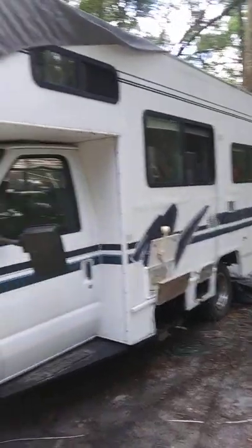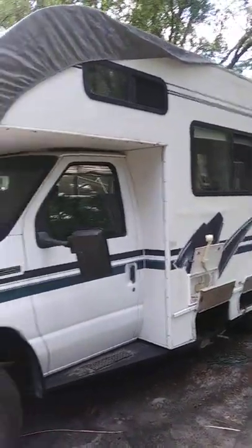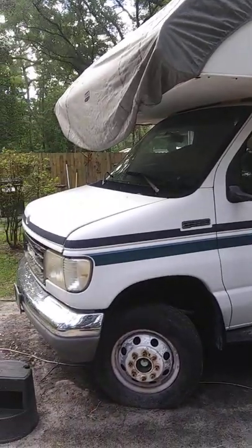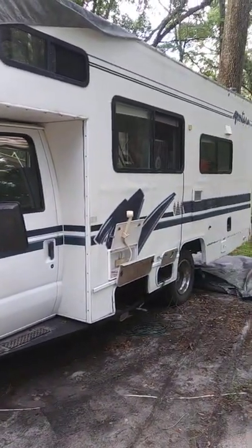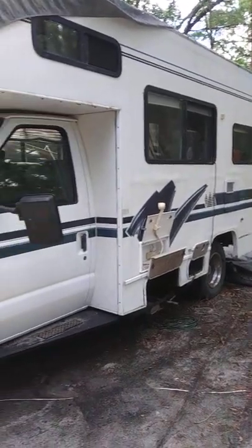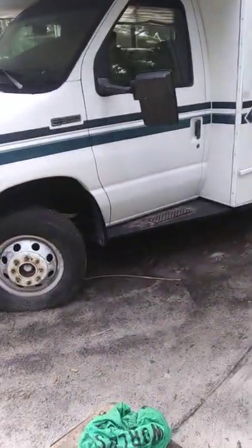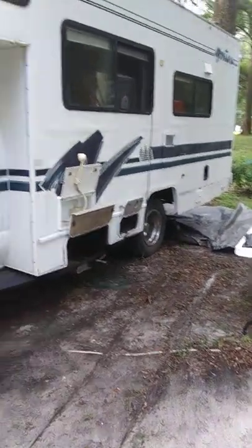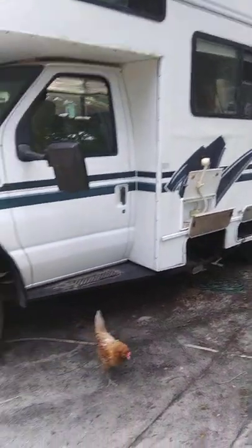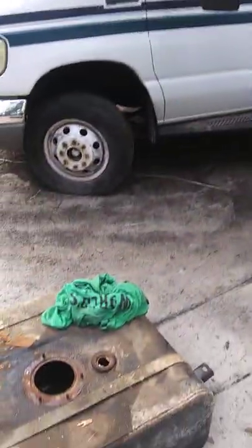Folks, 1996 Montero Tiago. Somebody had it sitting for five years and hasn't started or anything. So I come down to find out that fuel pump issues. So I pulled the fuel pump out and the whole inside is packed full of stuff, and then I finally got the tank out and here it is.